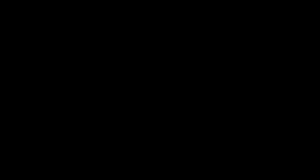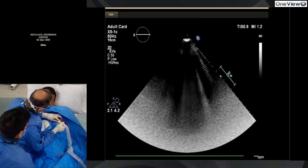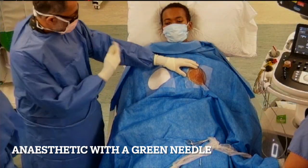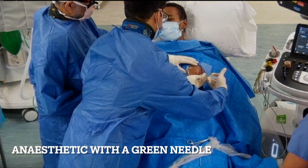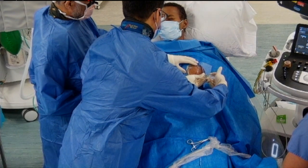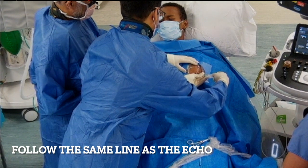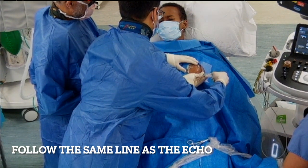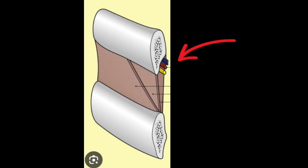Back with the ultrasound, this time under a sterile cover, so we can see the apical position and the fluid. The direction of the probe is also the direction of the needle. We take a green needle with anaesthetic attached, warn the patient about a bee sting, and my registrar pops in the anaesthetic on the marked position — just above the rib and not just below it. The neurovascular bundle runs just below the rib, so we avoid that area entirely.